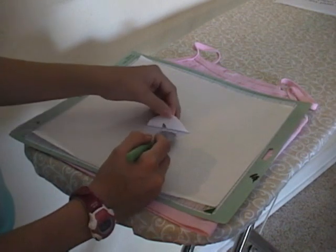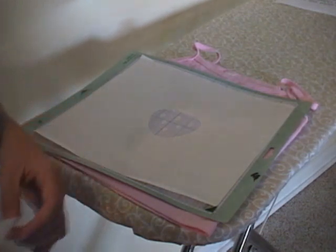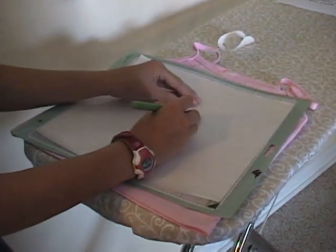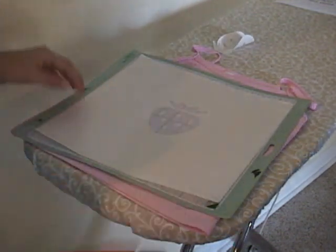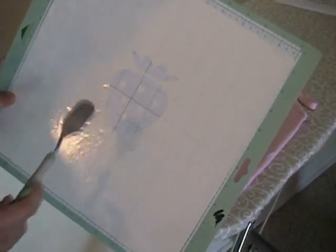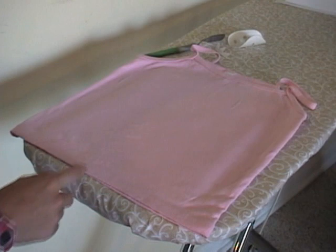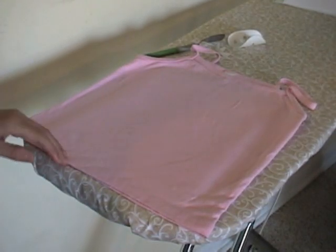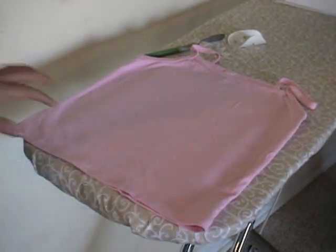We remove the pieces that represent the painted areas on the t-shirt so it works as a stencil. The rest has to be ironed on so that it doesn't move. This t-shirt has been washed according to the directions on our paint. We have already ironed the shirt flat and put a piece of freezer paper inside the shirt so the paint doesn't soak through.